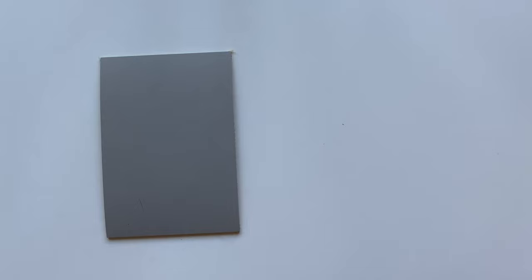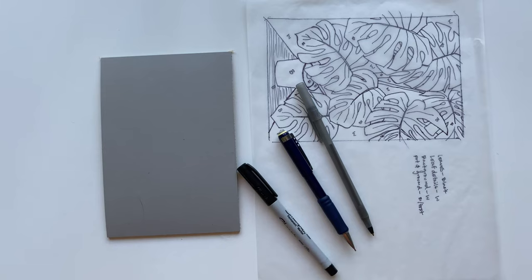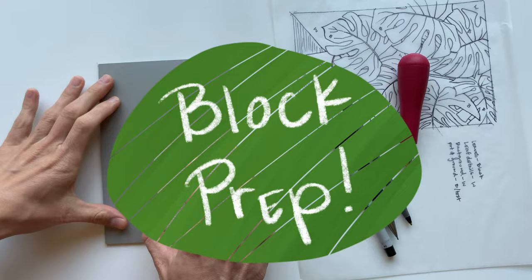The materials you'll need for this video are your block, your drawing or sketch, a pencil, a ballpoint pen, a sharpie — preferably a fine tip sharpie — and your carving tool. As an option, you could also use a 400 grit sanding block or sanding paper in this section as well.